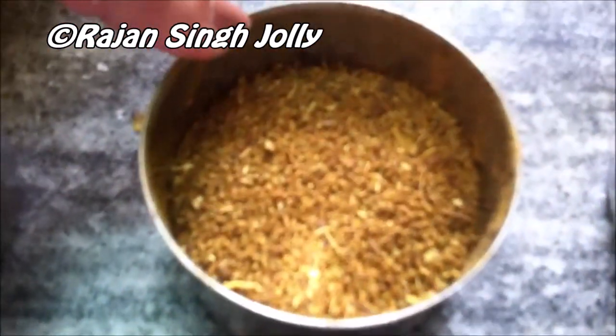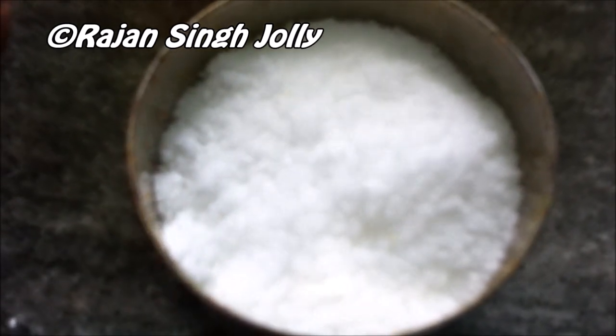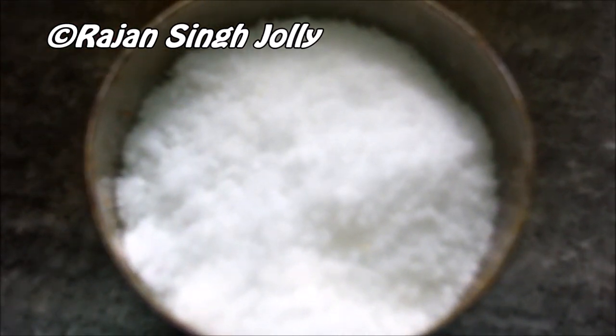Half a teaspoon of garam masala, half a teaspoon of coriander powder, half a teaspoon of red chilli powder, and three fourths of a teaspoon of salt — we'll start with this much and add more if needed.